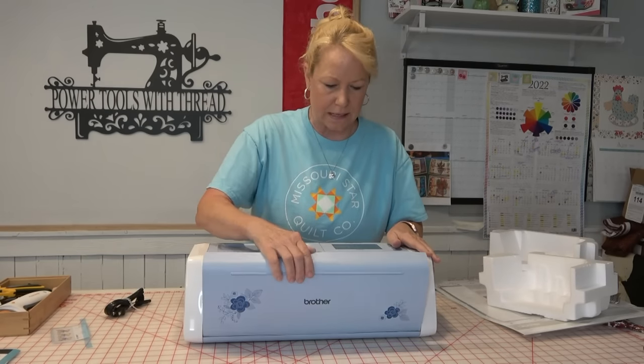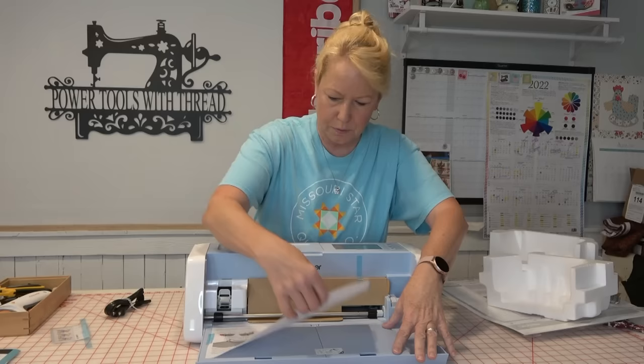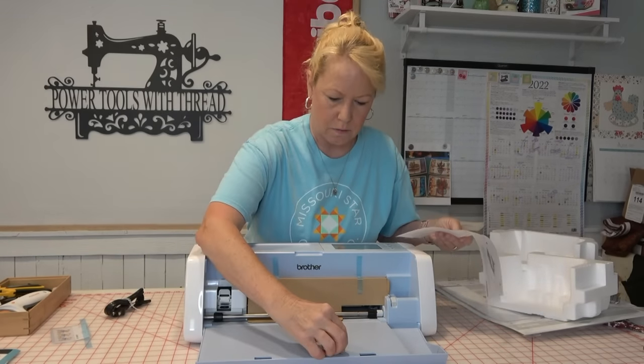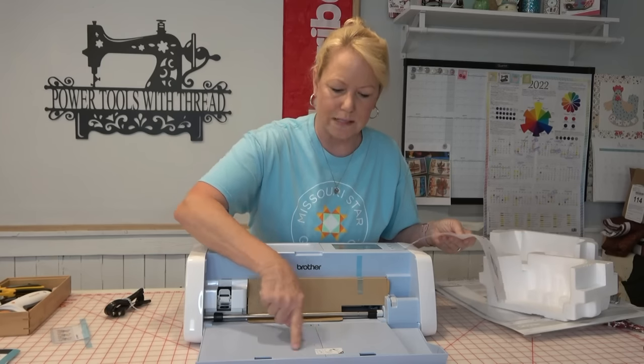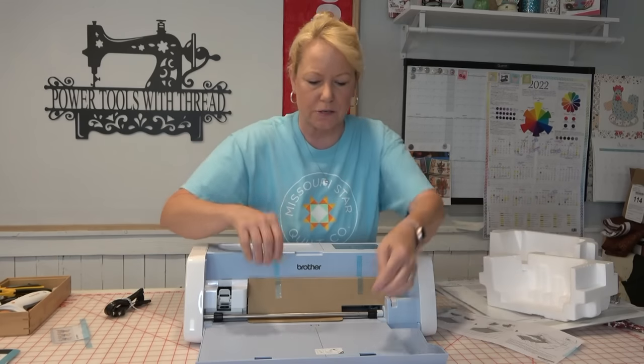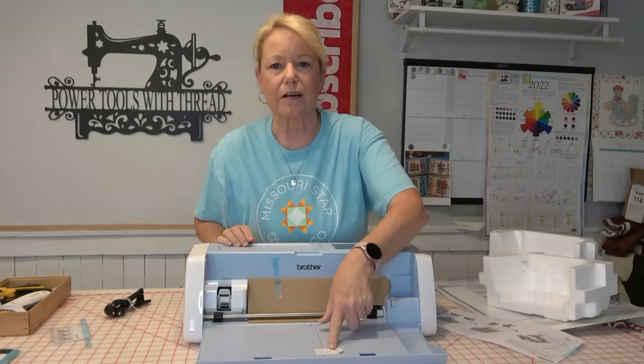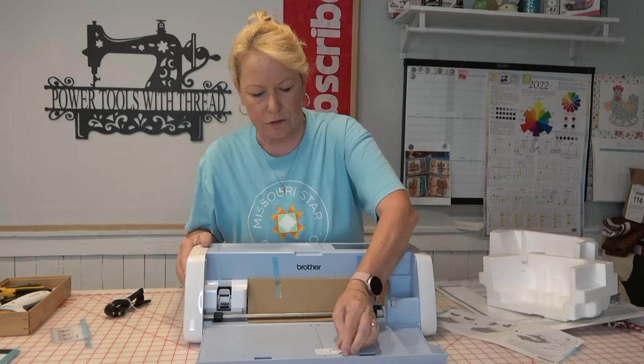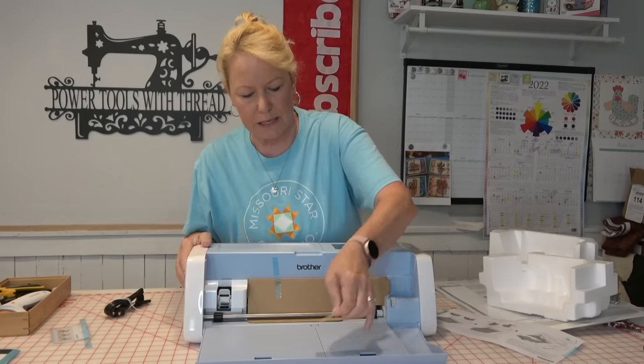I'm going to open this up and pull off this paper right here. It tells you in here what's in what side. They've put little stickers here to show that there is a pouch in here with blades and a pouch with markers.